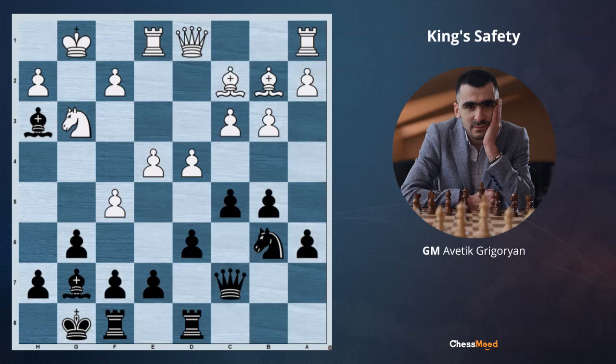This position occurred in one of my student's games, and after the game when I asked him how he was evaluating this position, he said that it's around equal. From one point it can be logical — white has a center here, but they have a passive bishop on b2, while we have an active bishop on g7.